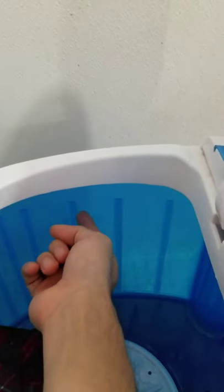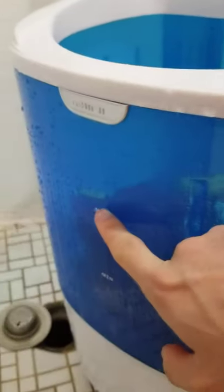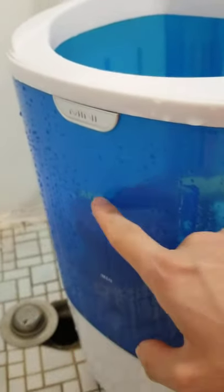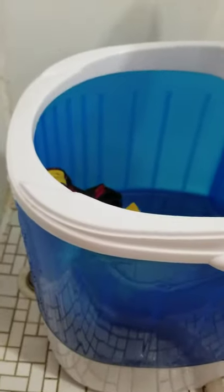Another tip: do not overfill the water. When it's washing it will splash, so keep it below the max line marked on the machine. I usually fill it a little below that — it doesn't really matter, just don't fill it all the way up.